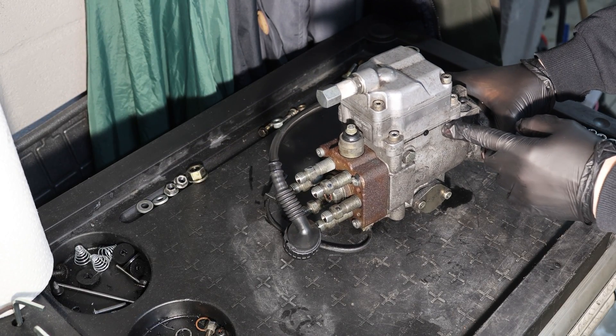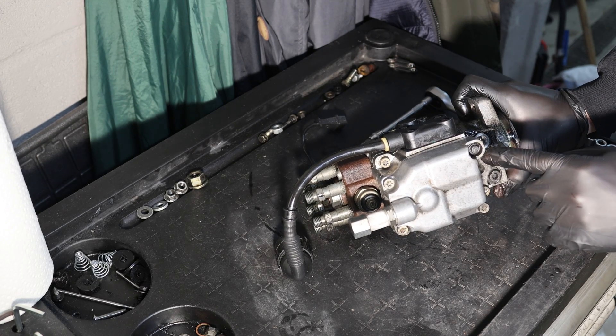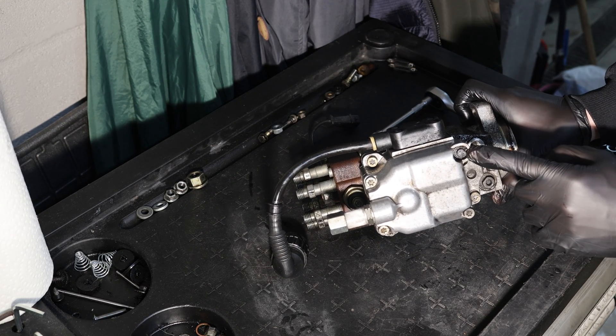After doing the marks, you remove this bolt, this bolt, this bolt, and this bolt. This last one is the triangular bolt, by the way.